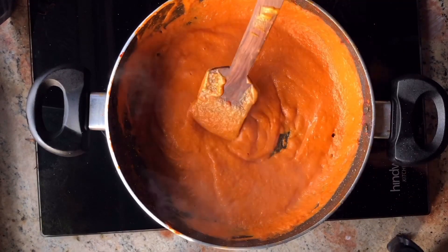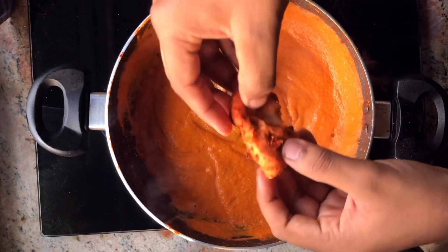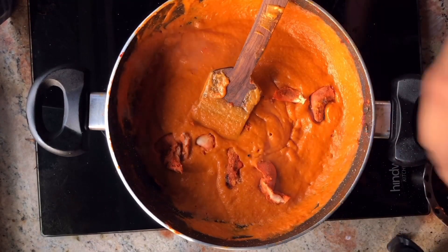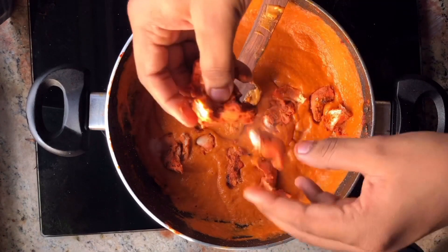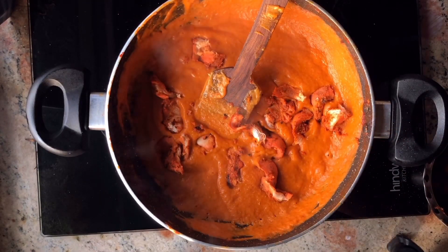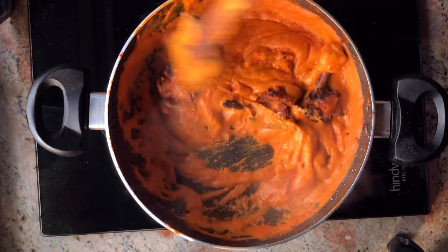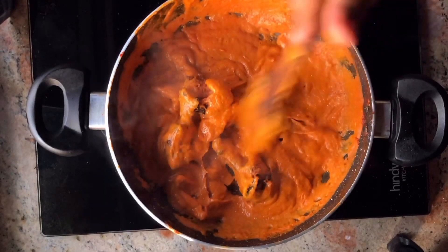Traditionally butter chicken is supposed to be made with leftover tandoori chicken and chicken tikka. I am taking a little bit, shredding it and adding it just like this. If you don't have the recipe, I have added the tandoori chicken recipe on my channel — you can use that and then use it in this butter chicken recipe.